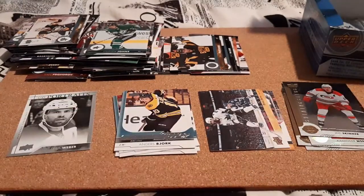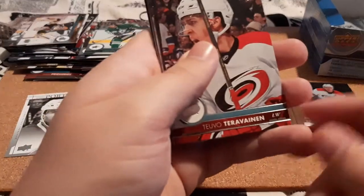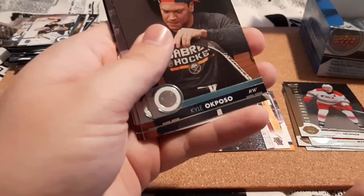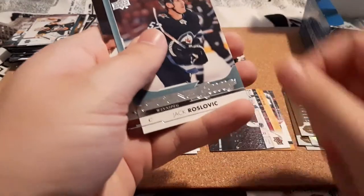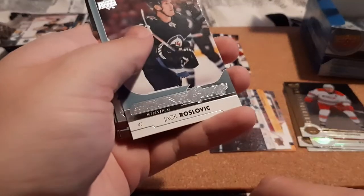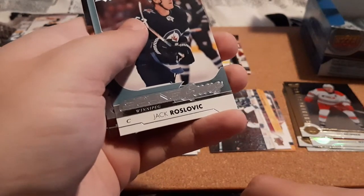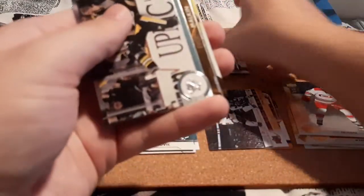I want to say we're at least halfway now. Trevenan, Sedlak, Kyle Okposo, Connolly, and a Young Guns for Jack Roslovic. Nagosli and Malkin.